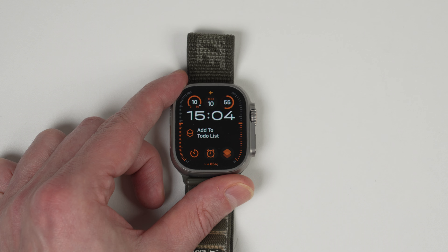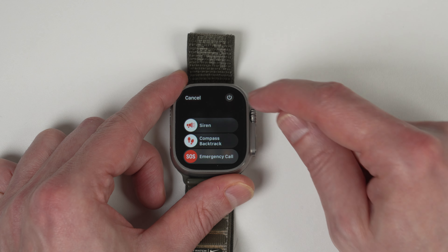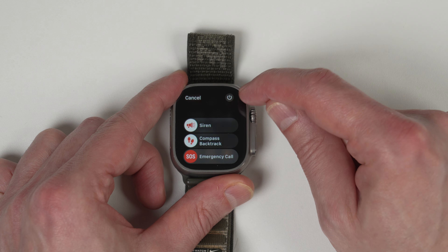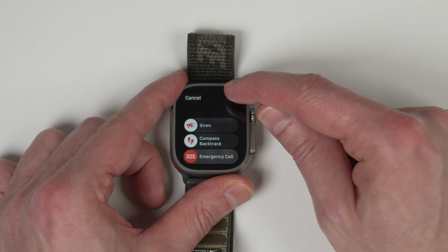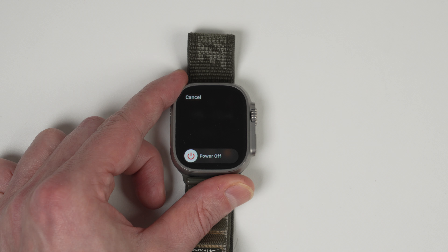How to power off Apple Watch. There are two ways to do this. Simply press and hold the side button until the menu appears, then click on the power on and off icon at the top right, and then simply slide to power off. That will power off the Apple Watch.